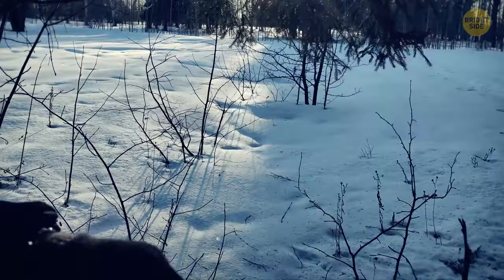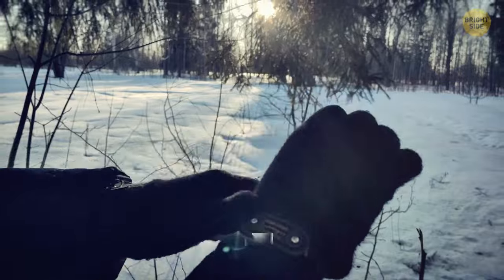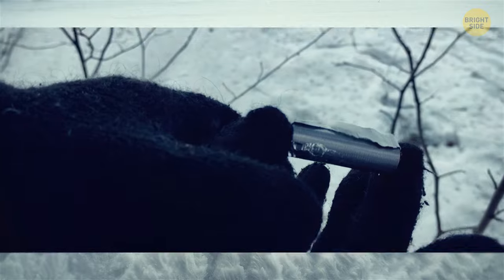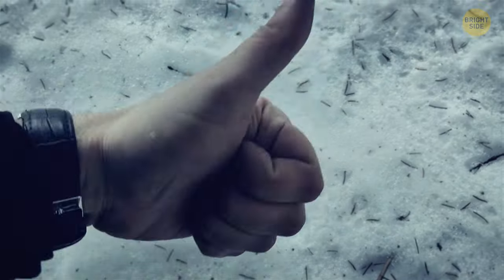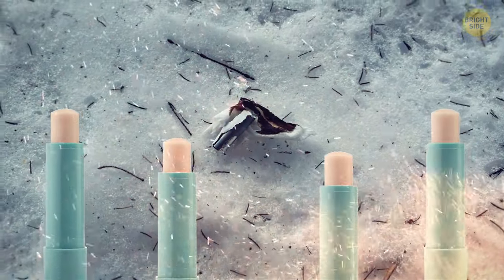Put on your gloves — this contraption is going to get really hot really soon. If you drop it, you'll lose your only source of fire. Attach the gum wrapper to the battery on both ends and hold it next to some good flammable tinder. If you also have chapstick in your pocket, add some to the fire to make it burn longer.